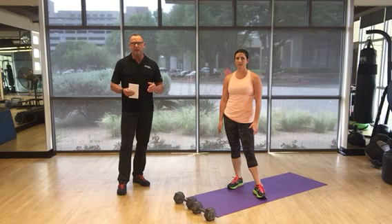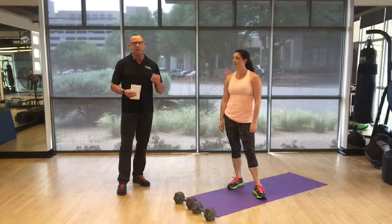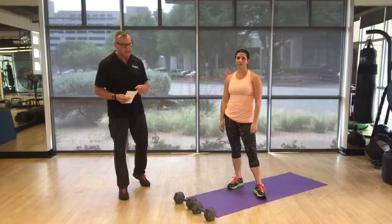The rep scheme is 50 reps of each exercise — you go through all 11 exercises, then 40, 30, 20, 10. If you have any questions, you can download this workout above or below this video.